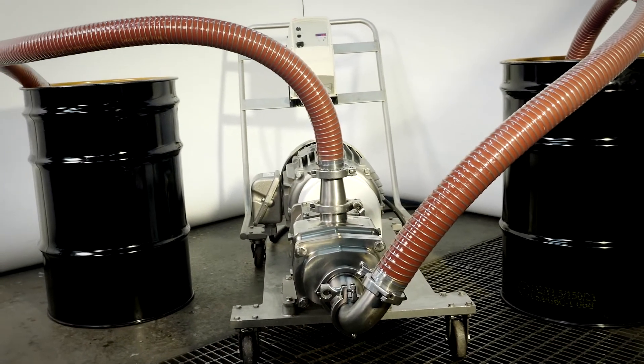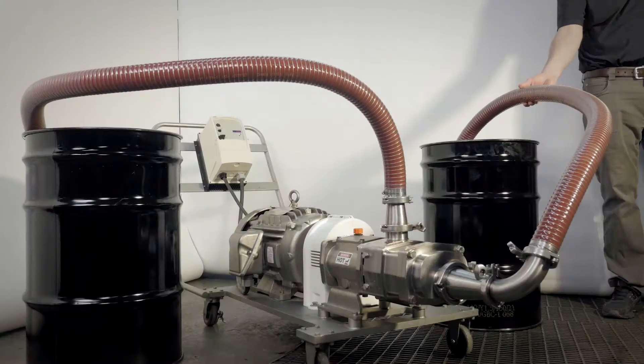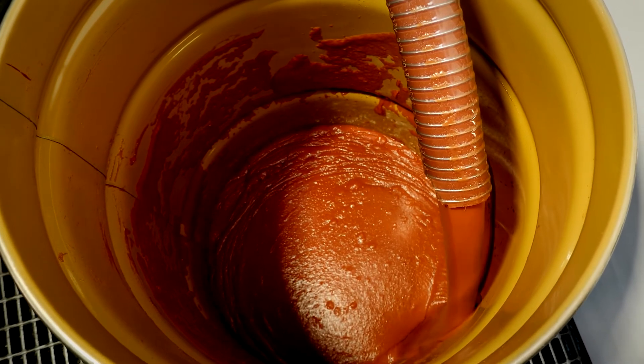Among the benefits of the FDS is its ability to provide excellent suction. It's the perfect pump for drum and tote unloading, especially on highly viscous products like the tomato paste seen here.